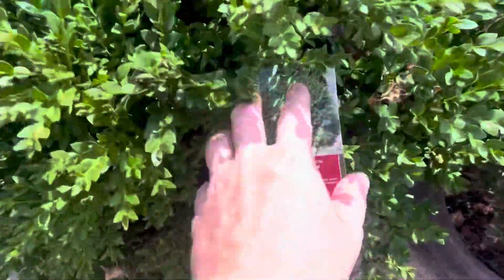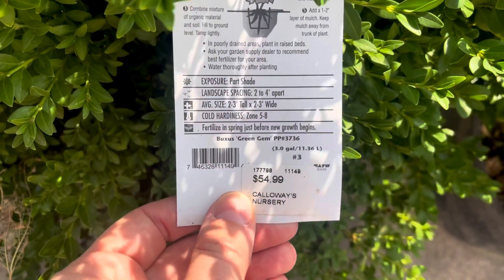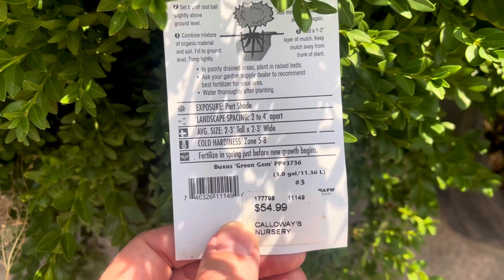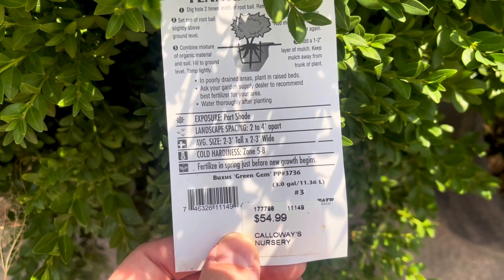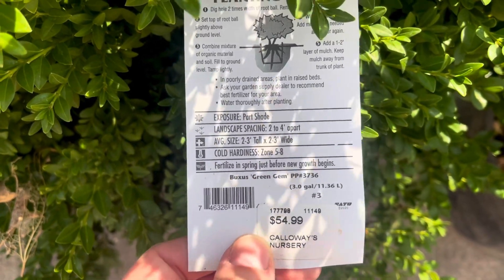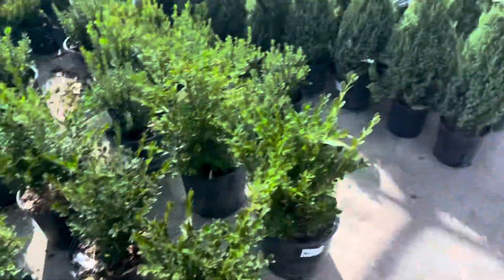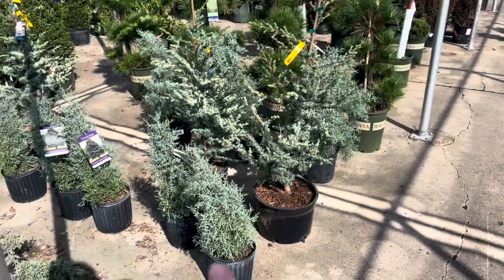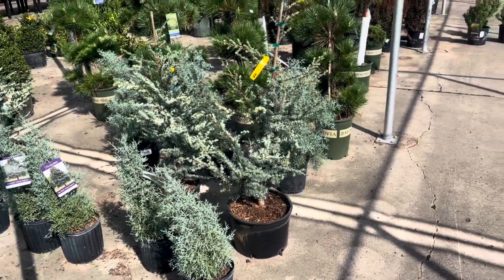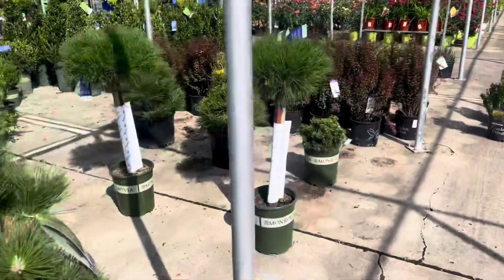This guy is part shade, so he won't work for the area I'm going to be in because it's west-facing. But he is 2 to 3 feet tall by 2 to 3 feet wide — that's kind of the size I'm looking for — and zone 5 to 8.